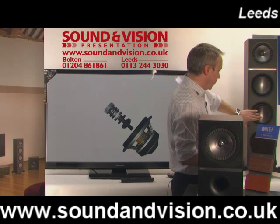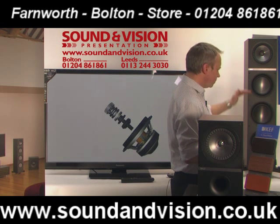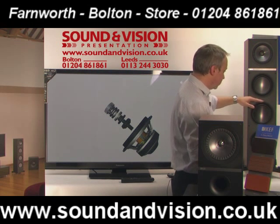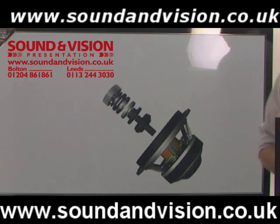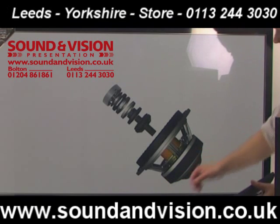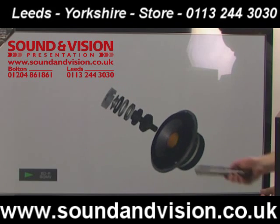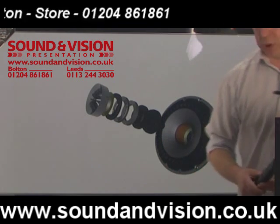On the floor standing units, the LF drivers are mounted completely separately within the cabinet. The bottom two drive units are in the bottom section, which is sealed internally, so the bass drivers are not interfering with the high frequencies. The drive unit uses an enormous magnet on the rear to control sound, and you have extremely large voice coils. The tweeter comes through the centre of the drive unit and has also been reinvented to cut down on distortion.